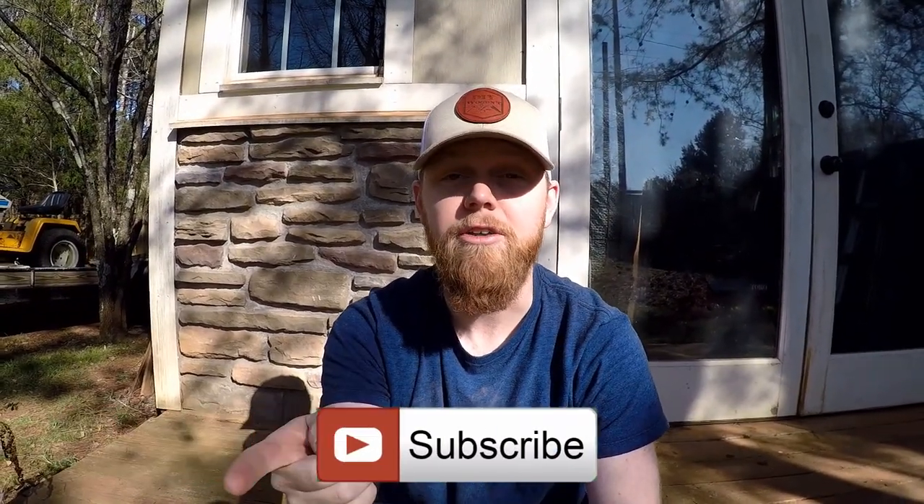Hey, if you're watching this video and you're not subscribed to the channel, go ahead and click the button. You clicked onto the video and you're going to click off the video, so just make one more click before you leave.